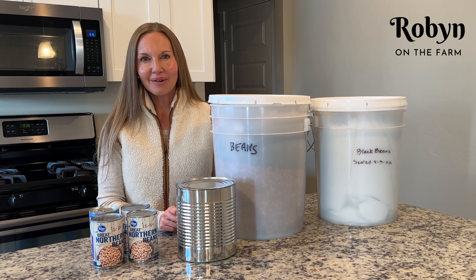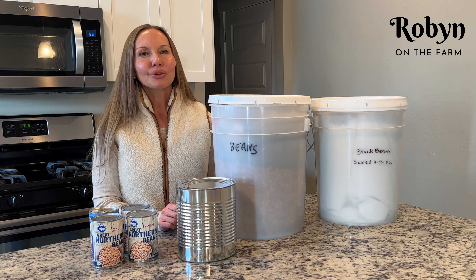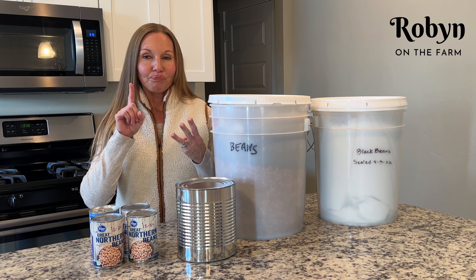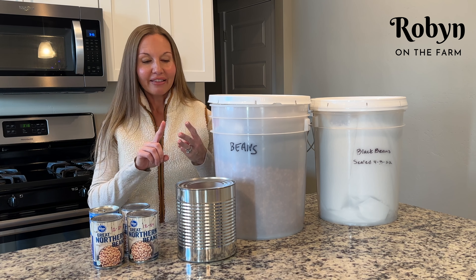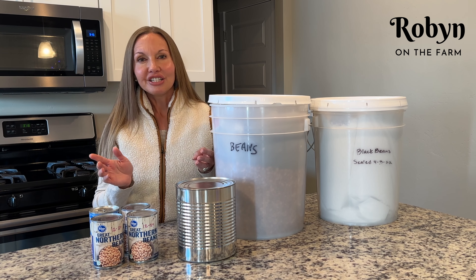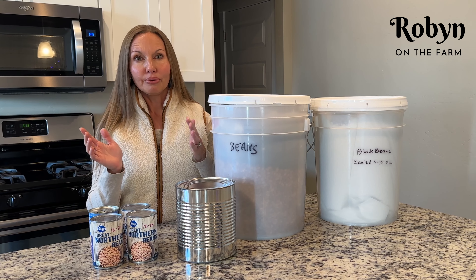Hey y'all! Welcome to Robin on the Farm. Today we're going to be talking about beans, bullets, and band-aids. Those three areas are what every prepper wants to be prepared in. Bullets will refer to your self-defense. Your band-aids will refer to your first aid and your personal hygiene items. And your beans will refer to your food and your water.